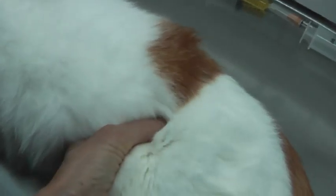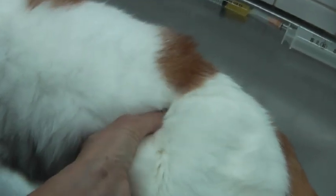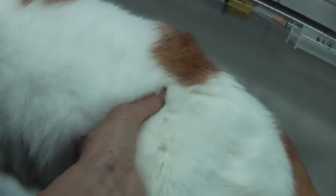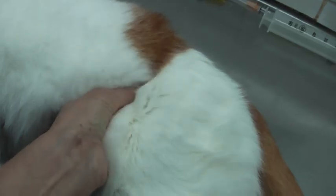This is where you can feel the bladder — now it's almost empty. You have to press gently, gently. It's almost empty, but it filled up again.